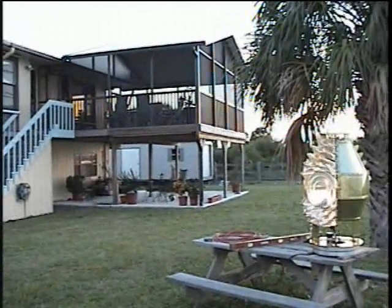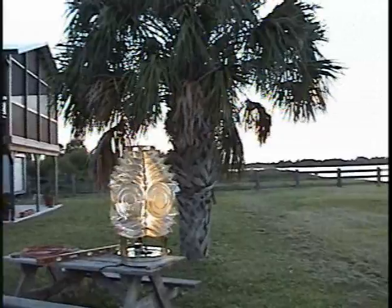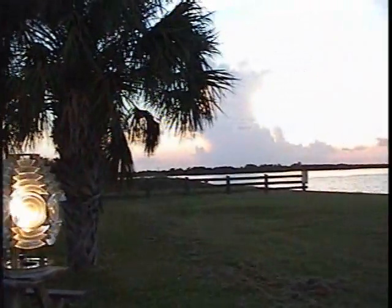An experiment was conducted at the Park Service facility to verify the performance of the lens. This view from the water shows how the bullseye panels produced the characteristic flash of a Fresnel lens. Notice how the panels light up the Park Service building in the background. The lens was divided into six segments, four flash panels and two blank panels.